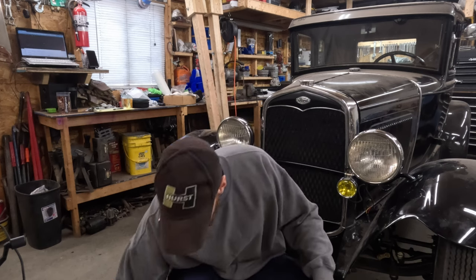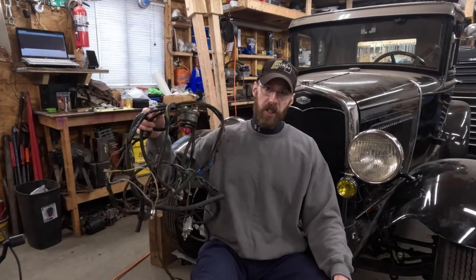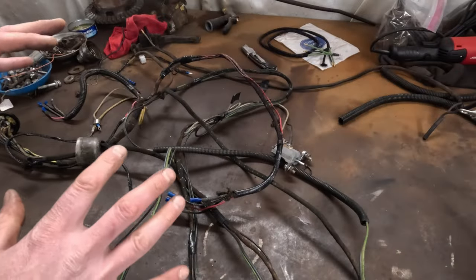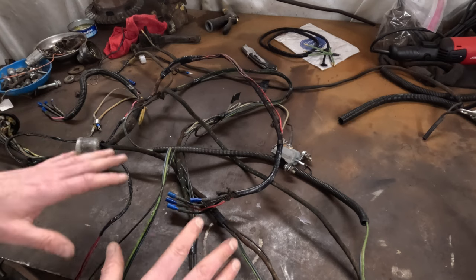From the last video I mentioned I planned on getting this running, but I apparently forgot there's no wiring in the car. I started getting ready to put this harness back in, gave it a quick once over, and realized it had a bunch of issues. My original plan was to just repair those problem areas and put it back in, but the more I looked at it the more issues I found, so I decided to just replace it all.